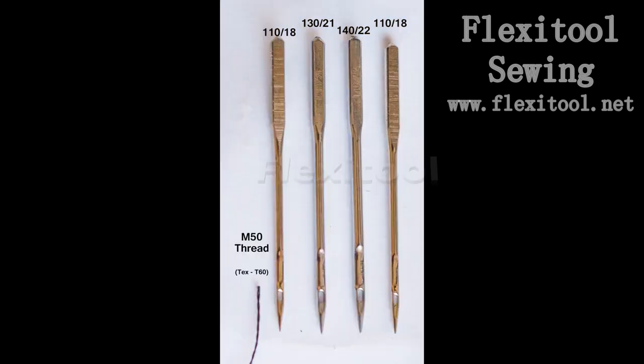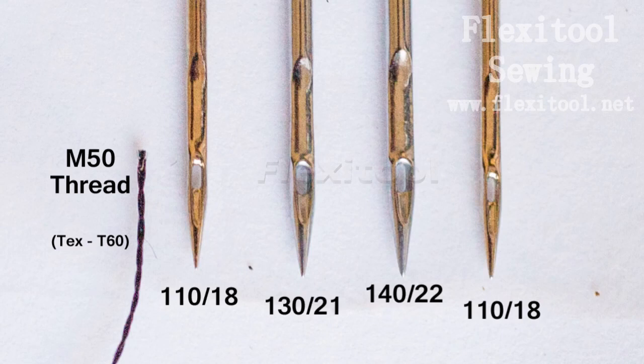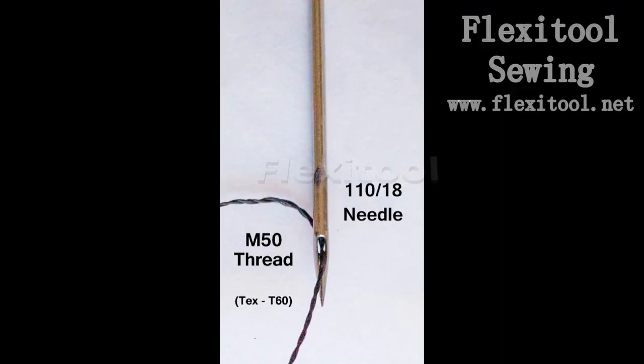The M50 is the lightest weight Seraphil thread that we sell. It is ideally suited to be used in a 110 size needle for sewing thin veg tanned leather, chamois leather, and other non-leather harnessing materials. Your standard 110 needle with this M50 thread is a very strong, very durable combination, and the needle will have no problem driving that thread through and back up again on your material.